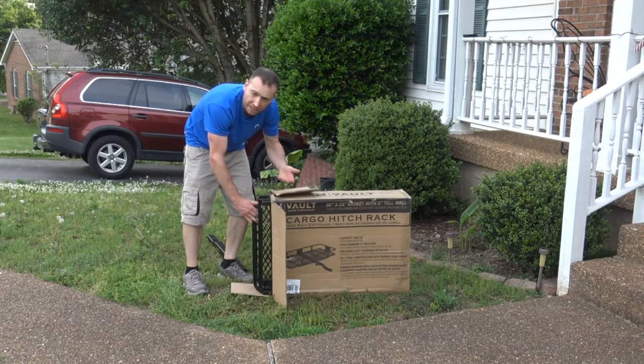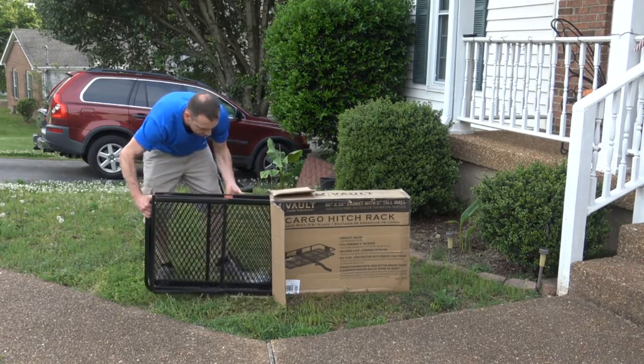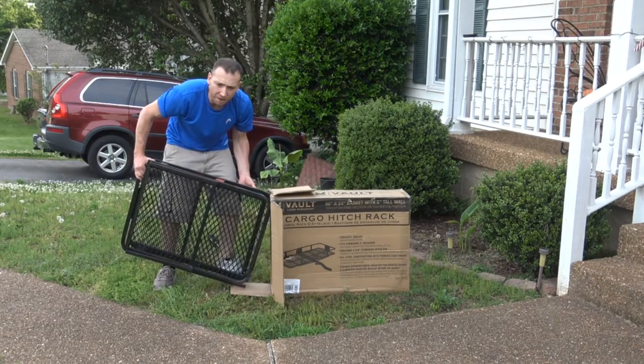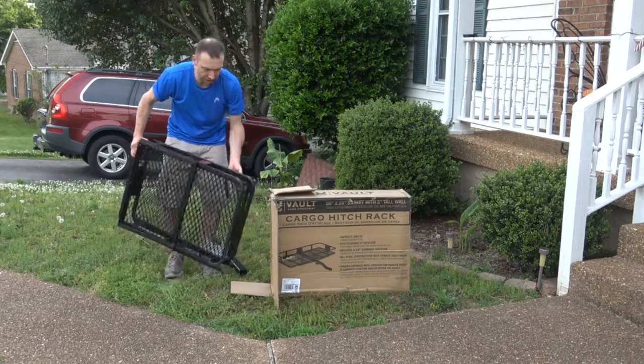The box was slightly ripped when I got it. I double-checked to make sure all the hardware is there. Make sure you take it out of the box on a soft surface like grass — don't take it out on concrete or a surface that may scratch it, or your wood floors inside the house. Not a good idea. Keep it on a good surface.